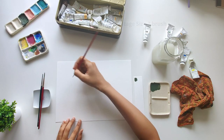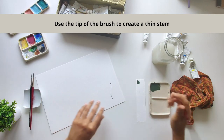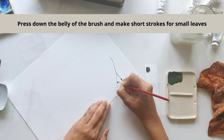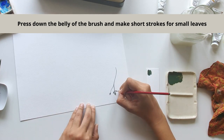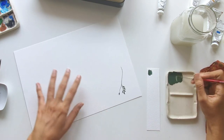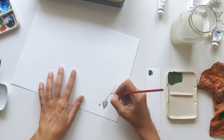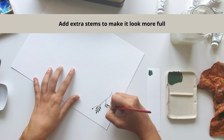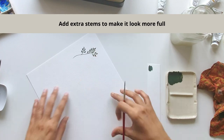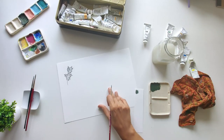Once we're happy with it, let's start painting. I'll first create the center stem by using the tip of my brush, and then I'll press the belly down to create these small leaves. I'm using the tip first and then just pressing down and lightly dragging and lifting to create them. I'll continue doing this to add all the leaves — for the first illustration we're creating a branch with tiny delicate leaves. You can add extra stems wherever you'd like to make the branch more full.